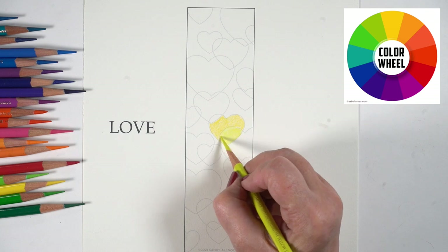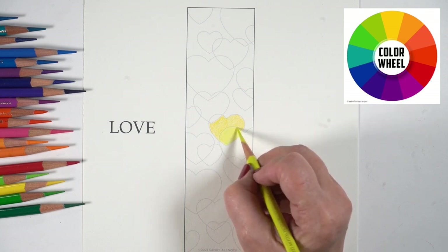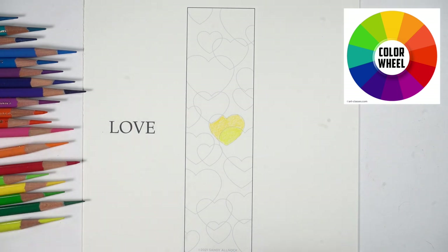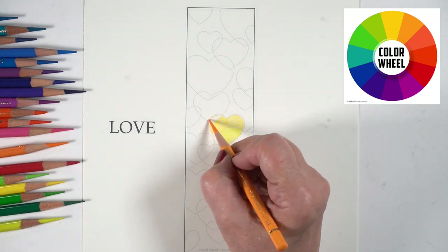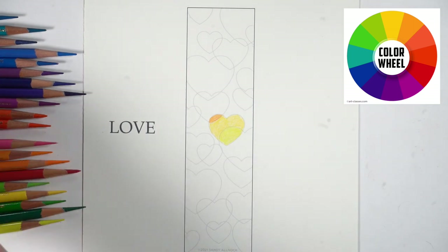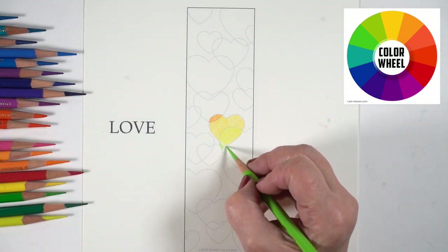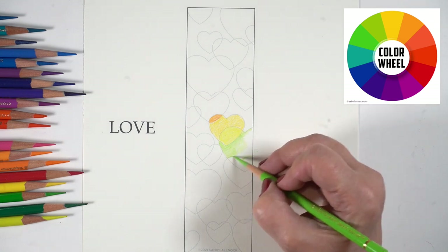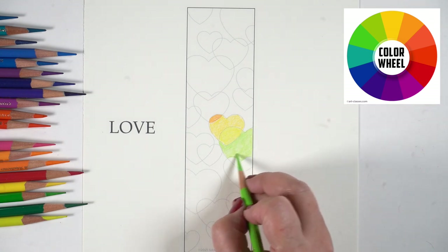I'm starting with yellow because yellow is my favorite color in the color wheel, and then I'm going to be adding colors that are around yellow. You might even want to get your pencils in order so that you don't have to think about the color wheel — you just grab the next one in the line.